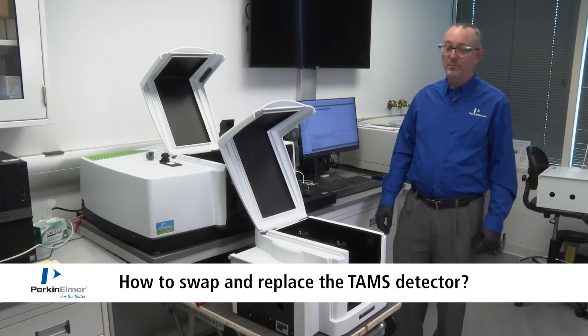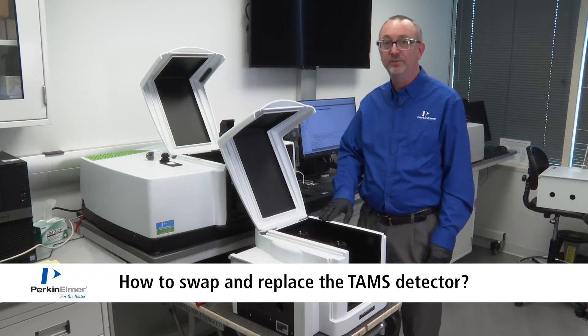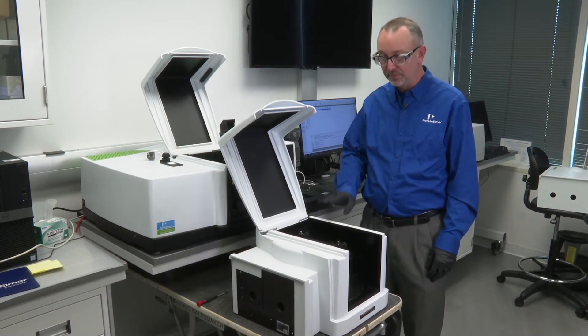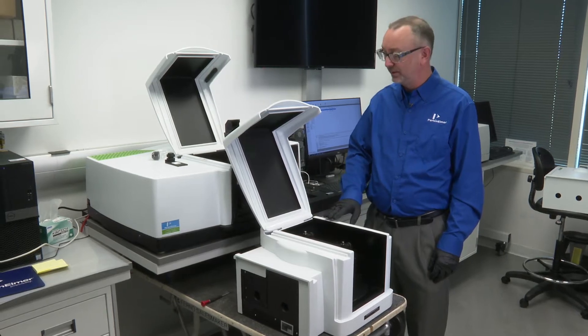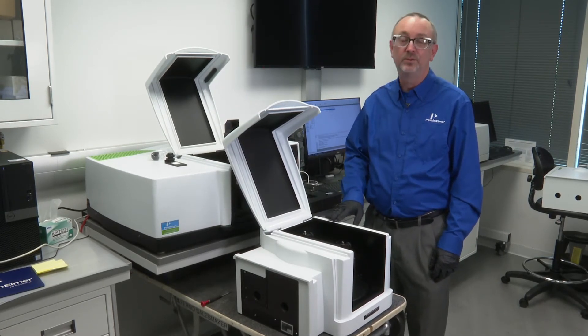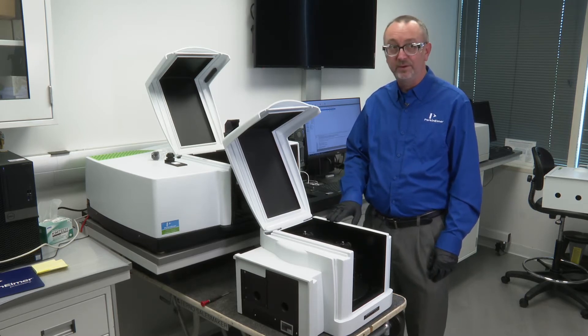The modularity of the high-performance lambdas is exemplified by the use of the TAMS accessory, the Total Absolute Measurement System. This accessory is also modular in and of itself. The detector components can be removed easily by the end user. In fact, there are seven options for detectors.